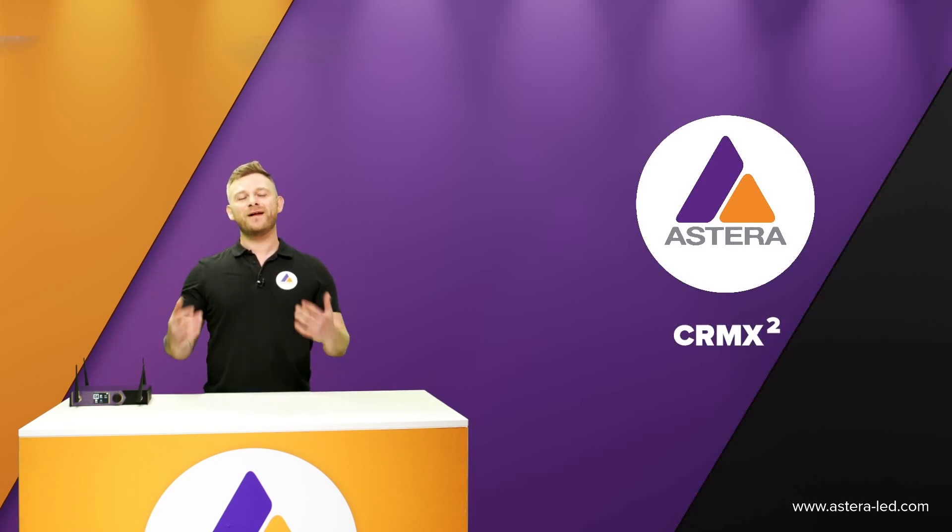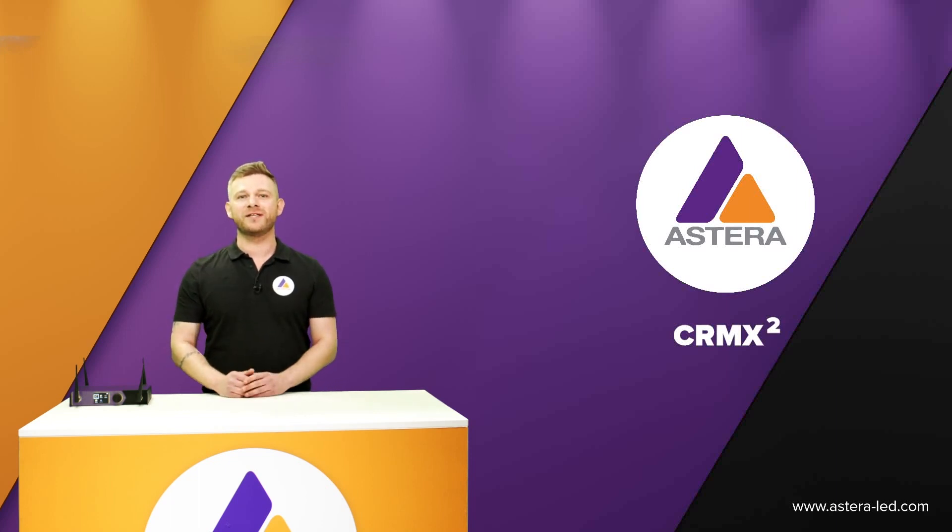Hello everyone and welcome to the C-RMX2 tutorial. In addition to that we're also going to look at some features in the app that makes it even cooler when working with C-RMX2.